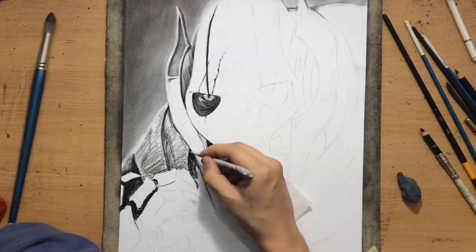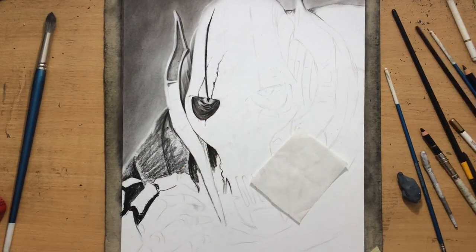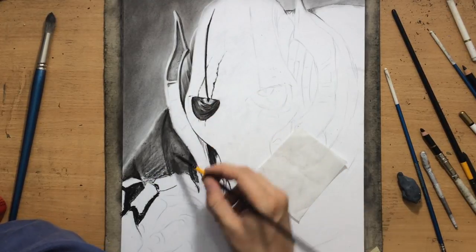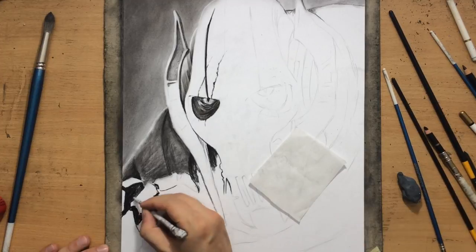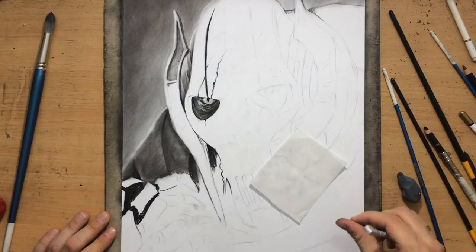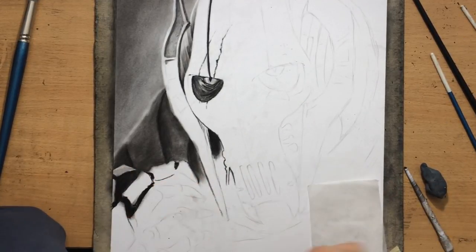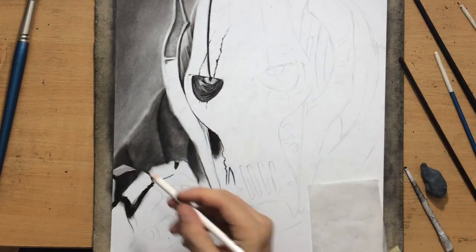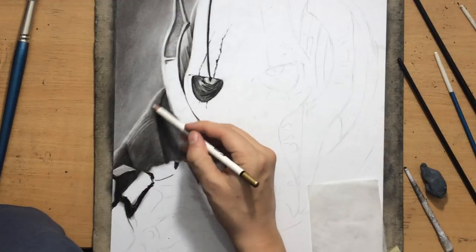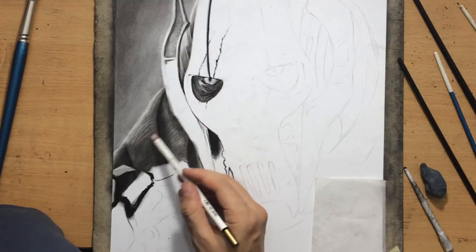I normally use a piece of glassine paper to prevent smudging. Here I have this robe, which is a little bit darker than the head and the hand which is in the foreground. I'm also going to use that robe as a background for the hand, to create contrast between the robe and the hand — the claw, whatever it is.